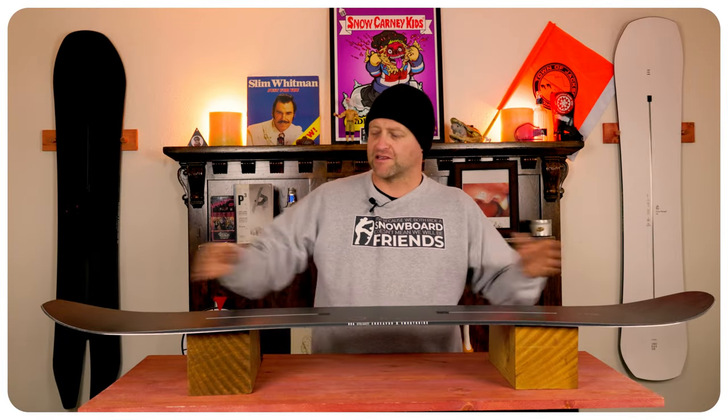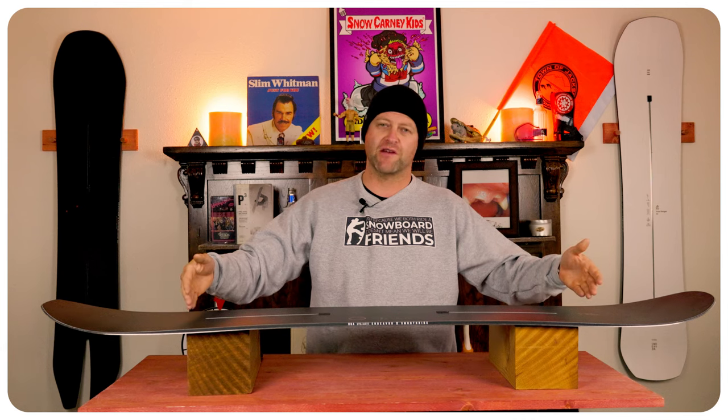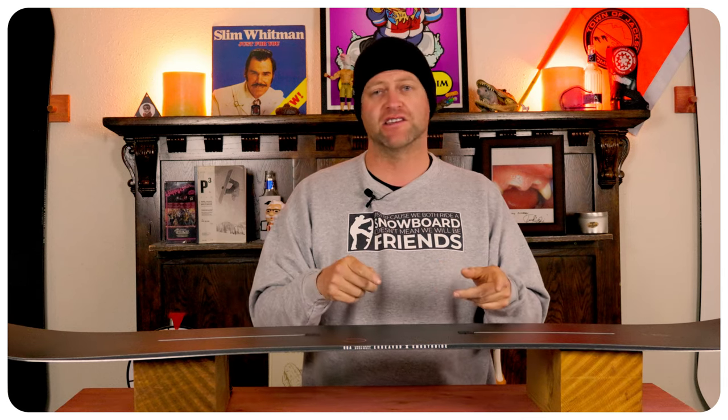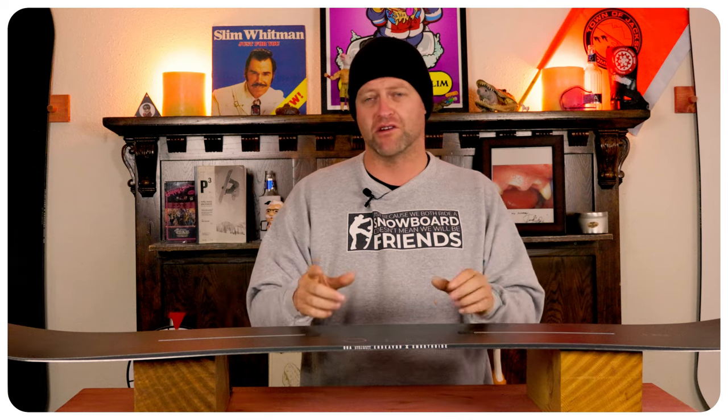This is your standard run-of-the-mill, middle-of-the-road, all-mountain freestyle flex. Softer tips, flex point right where the camber meets them, then stiffer through the middle with the midsection just being a hair stiffer than what it is underfoot. The torsional flex is noticeable, but it's got really good rebound, and this board is surprisingly stable.